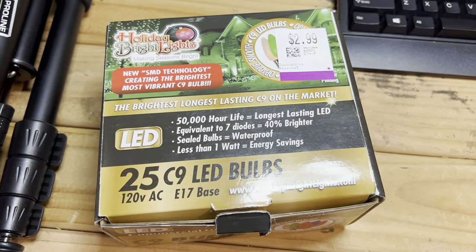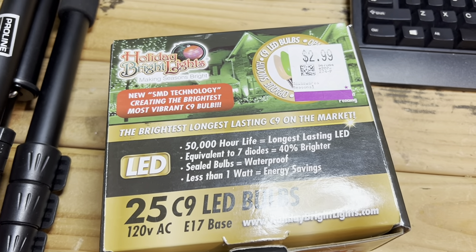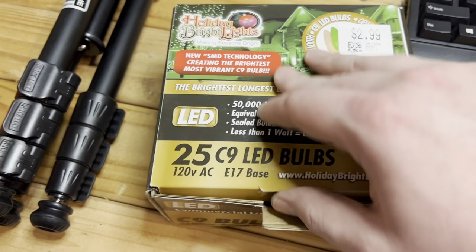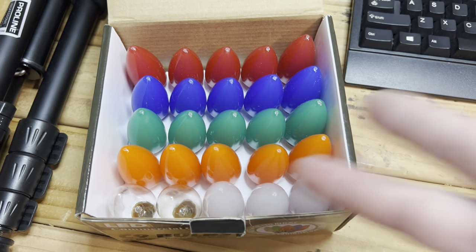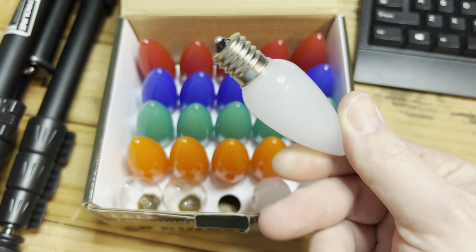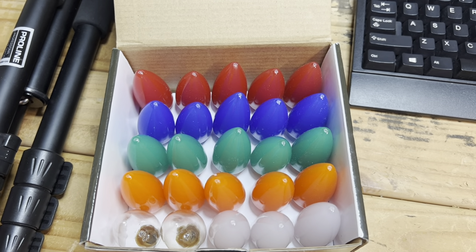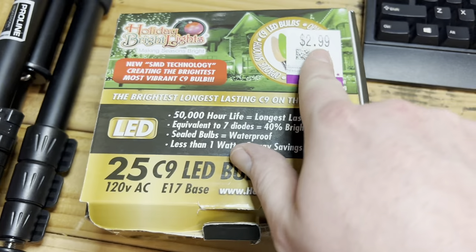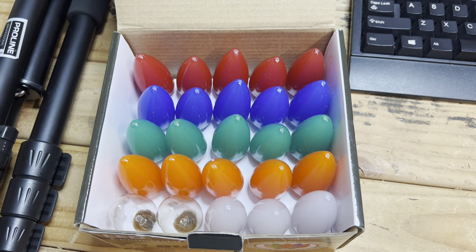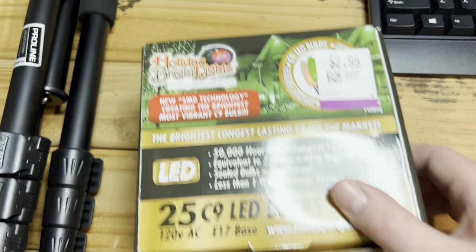I also picked this up — a box of LED retrofit bulbs for C9 Christmas lights. All the other boxes had incandescent bulbs in them, so obviously somebody bought the LEDs and then donated the incandescents to the thrift store. But this one still has LEDs in it — they even left the receipt. I noticed they got these on clearance after Christmas for a good price: originally $40, they paid $20, and I got it for $3.